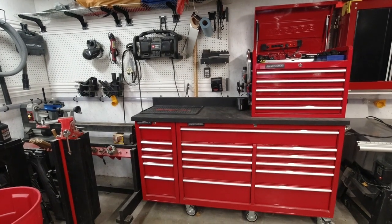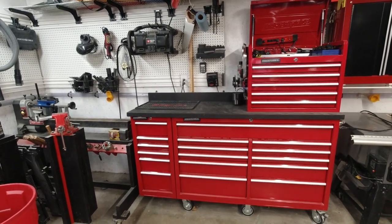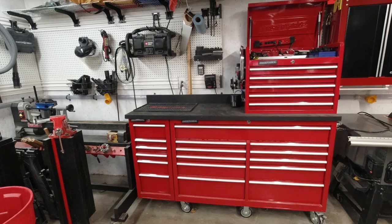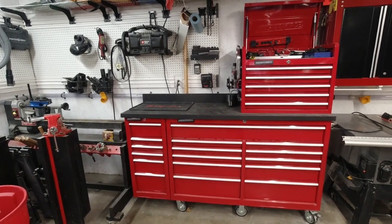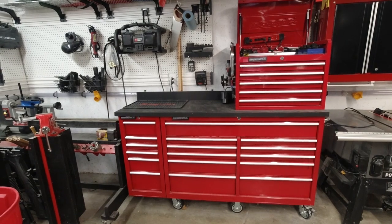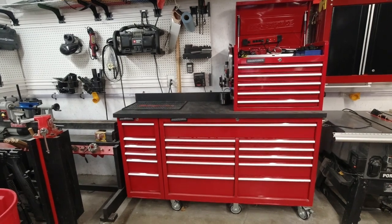Hello and welcome back to On the Workbench. Today we're going to be doing a toolbox tour on my Masterforce toolbox setup. The red color Masterforce boxes are not available anymore, but they were purchased from Menards and so far the toolboxes have held up well. We've got a couple of other videos about these specific toolboxes, but today I want to talk about what I keep in the toolboxes to keep up with everything going on with my cars, my house, and everything else.